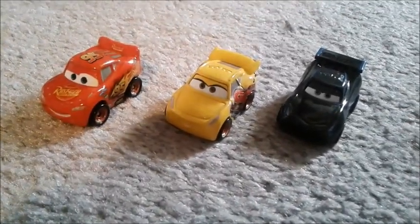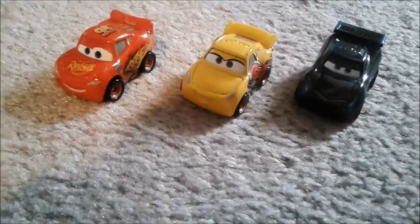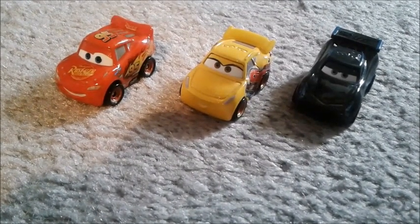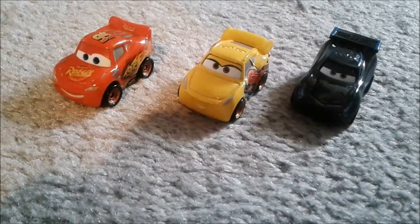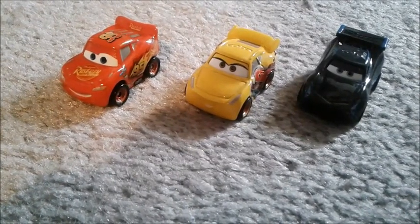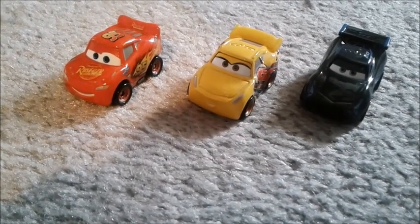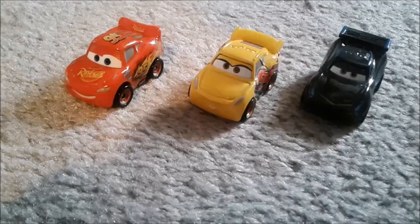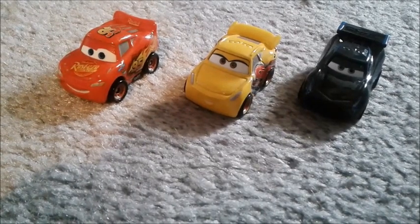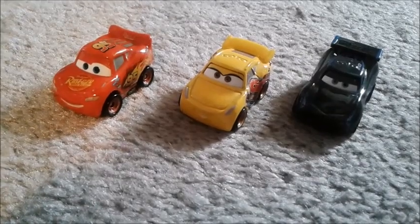The Mini Racers were originally blind bags in 2017, but they became so popular that Mattel decided to make it into a whole series, which I think is a brilliant idea. There are even more coming out, like Mini Racers from Cars 1 — Cruz and Lightning McQueen, The King, Strip Weathers. I haven't seen anything from Cars 2 yet, but hopefully we'll be able to have Mini Racers from all three movies, like the Micro Drifters line, which was the previous mini line where we got Micro Drifters from both Cars 1 and Cars 2.